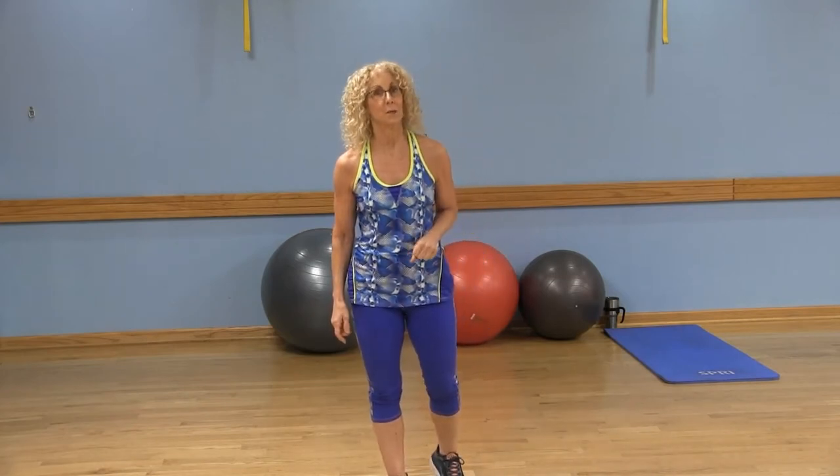Hi, I'm Susan. Today's workout is going to be a total body at-home workout using a stability ball, which is great for core activation.